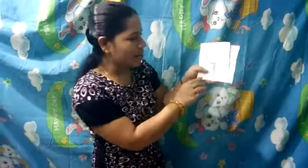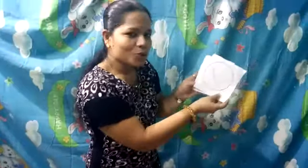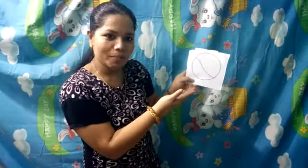Now children, tell me which things you see in round shape. You know that? Lollipop — yes, it is round in shape. So for homebook, you have to draw a lollipop and colour it. And you can also draw a ball, because it is round in shape.